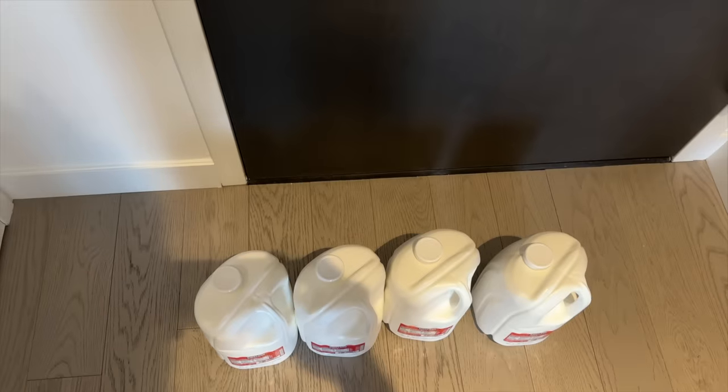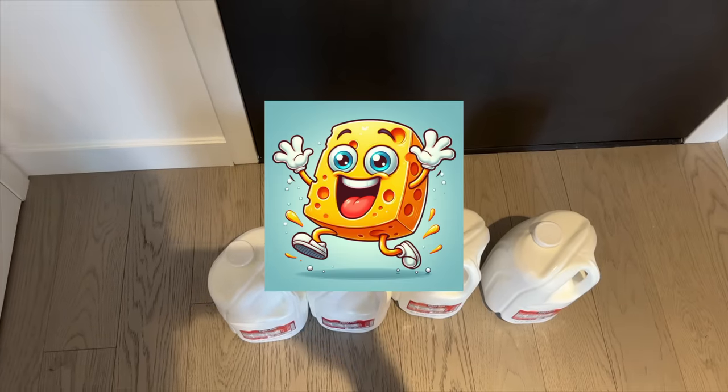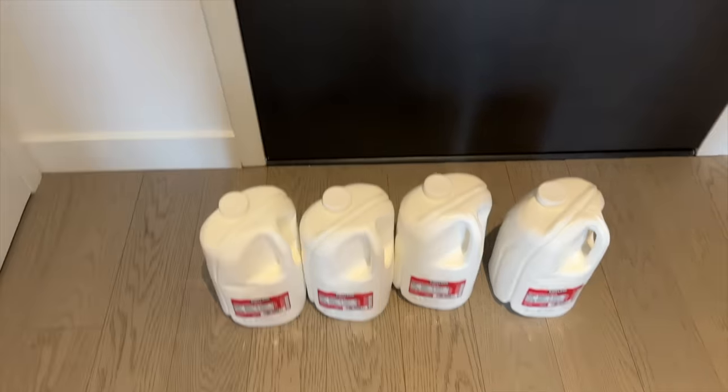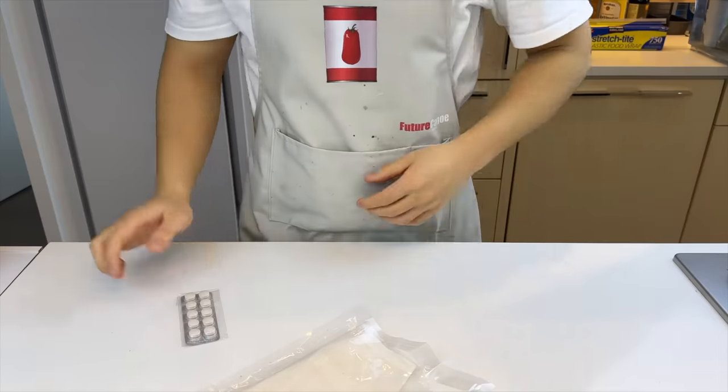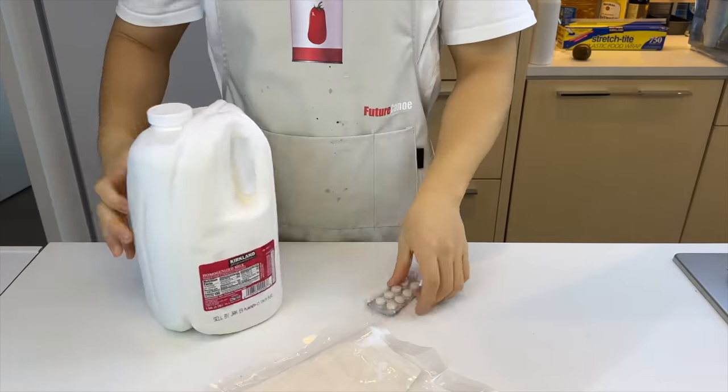Woke up to these four gallons of milk at the door, and I was like, oh my god, maybe my dad is back. But then I quickly realized it's just my annoying roommate messing with me again. For the first time ever, I'm in a surplus of milk. Let's take a look at a few easy homemade cheese recipes to learn together.